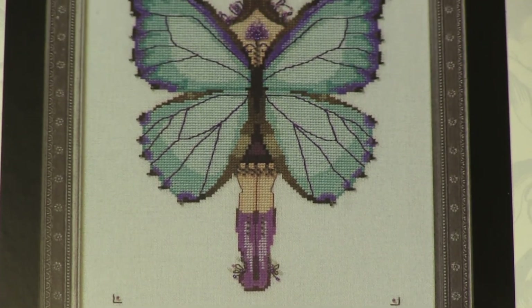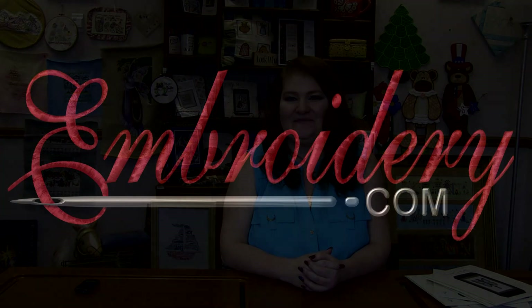That is all of the Miss Butterflies collection from Nora Corbett. Head on over to my needlework blog on embroidery.com — I will have all of these linked in there. Make sure you turn your notifications on because that's how you'll know when a new video is up. As always, I'd love to hear your comments and suggestions, so leave those for me below. Thanks for tuning in everyone — happy stitching and we'll see you next time. Bye!